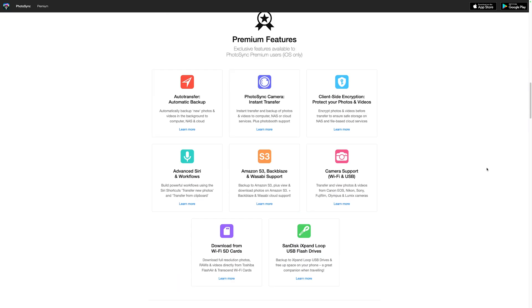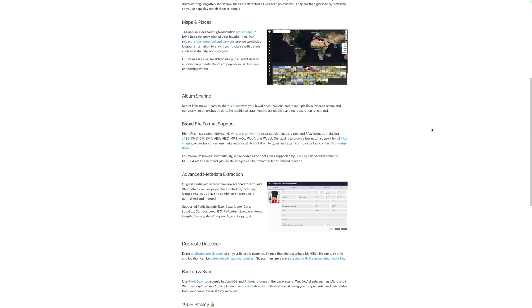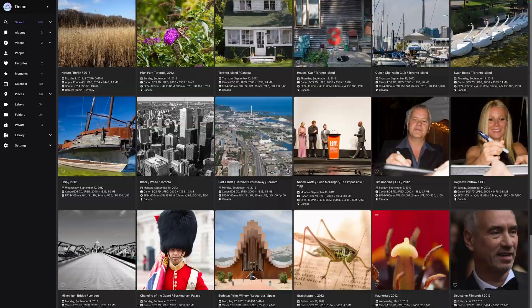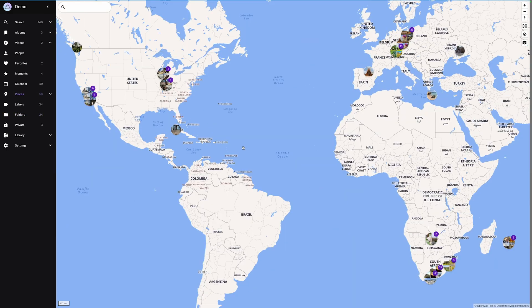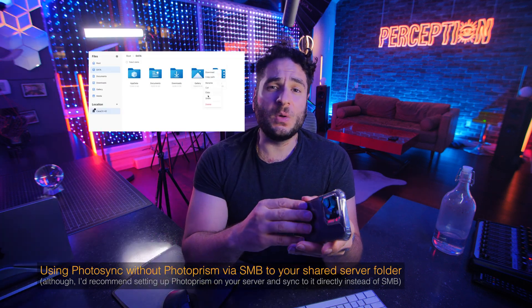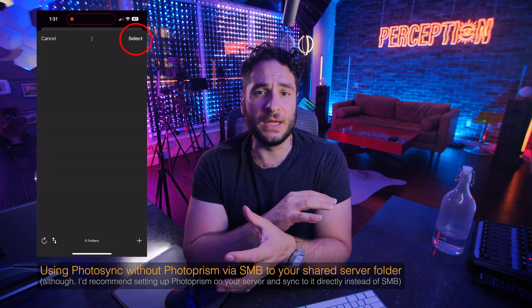The next thing I use my server for — which you can absolutely use your Zima Blade for as well — is syncing my phone every night to the server. I use an application called Photosync, which is an excellent application that lets you upload and backup your phone nightly to a variety of locations or services, including your server. I personally back it up with Photoprism, another app you can install, which is photo and video management software that indexes all your files and gives you an easy way to browse your photos and videos. It will sort and tag them. You can also just upload directly into a folder using Photosync — meaning you don't need to pay for cloud backup for your mobile photos and videos when you can store them on your home server.